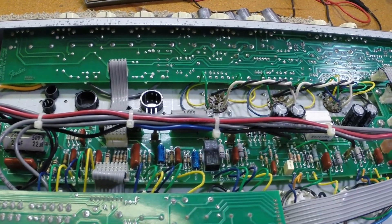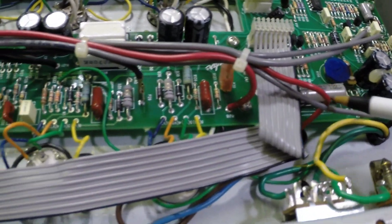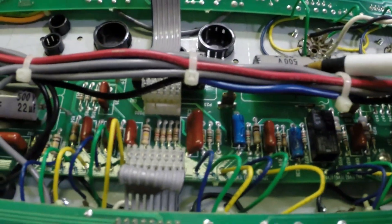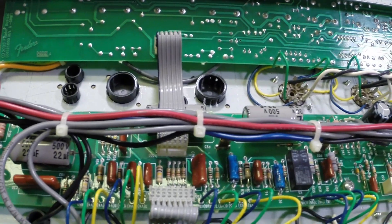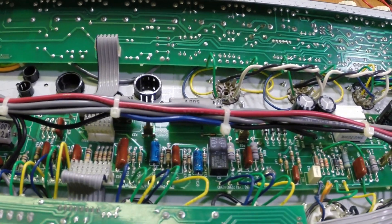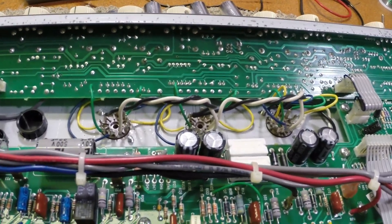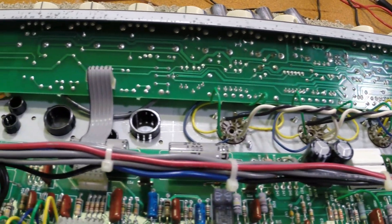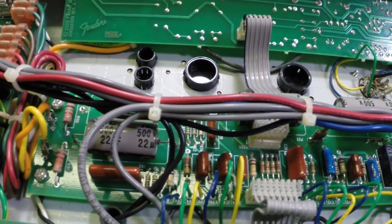We've been given the go-ahead. So we'll be changing a few caps here — we're going to change the bias cap down here as well, and we're going to change all of our preamp block capacitors and all of our main block capacitors. That should keep him safe for a while. He said this is about a 2008 model amplifier. We're also going to be cleaning his control stuff in the front, but we'll do one step at a time. Let's get these caps in.